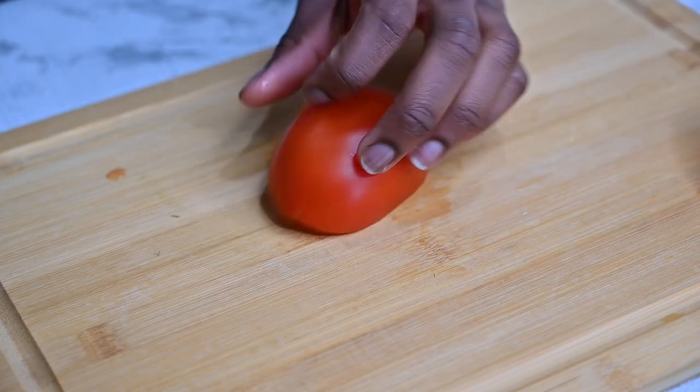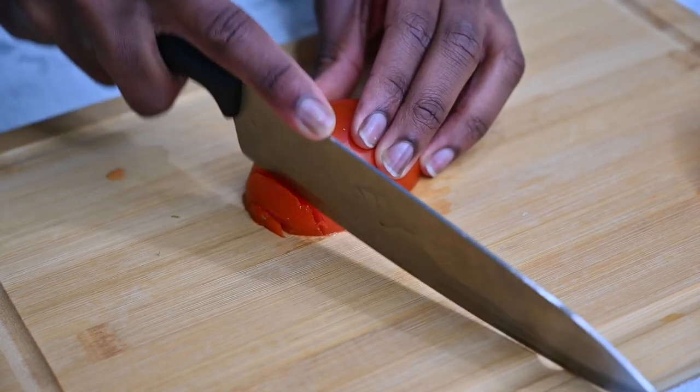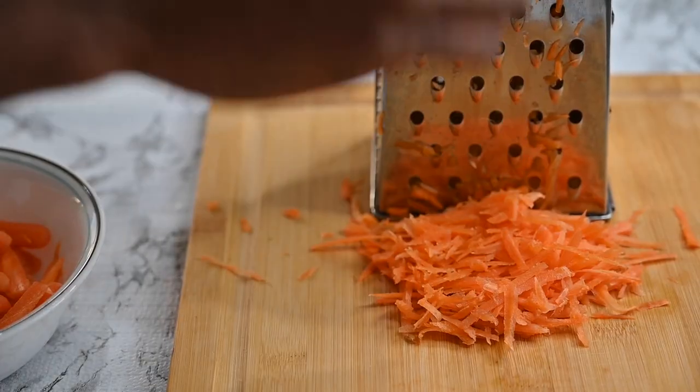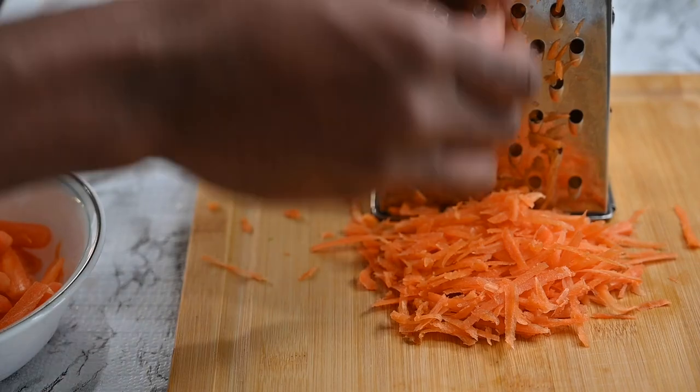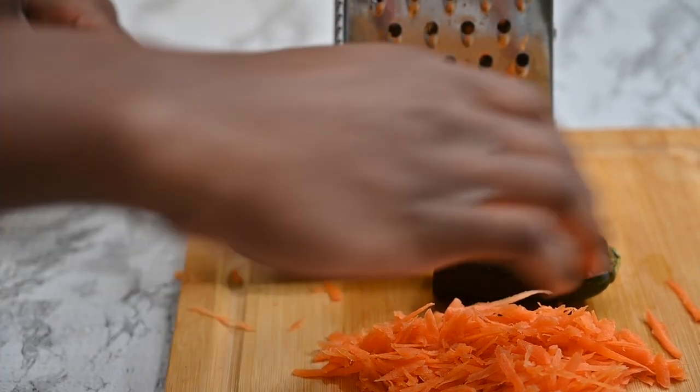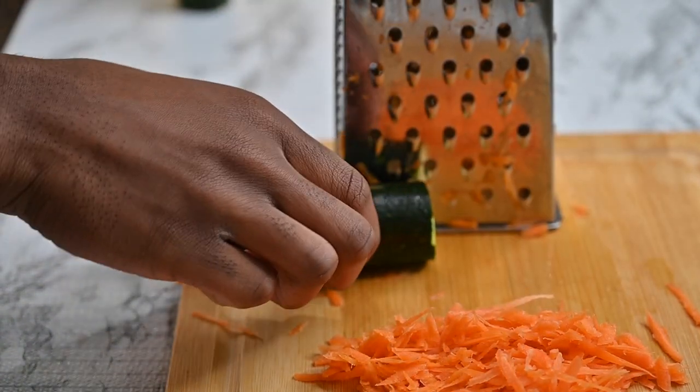Next, you cut your tomatoes in halves and slice into your desired shape — make sure that it is evenly sliced. Then you pick your grater and grate your carrots into fine desired sizes. After that, go in with your cucumber, which will be finely grated too.